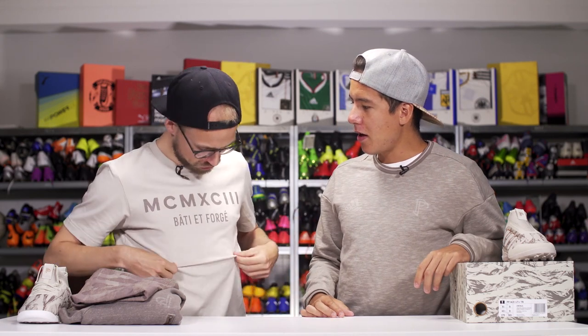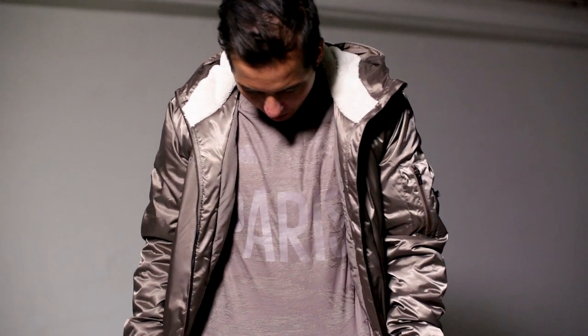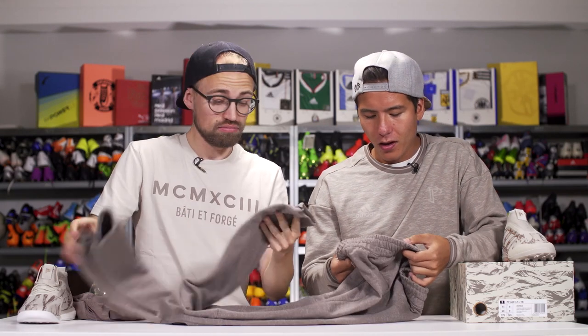We're wearing some of it. A pretty cool t-shirt here, and I have absolutely no idea what it says. A pretty cool sweater. Same color tone. We also get some sweatpants, which are rather nice, very soft. I would wear them.